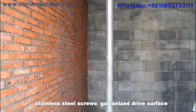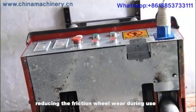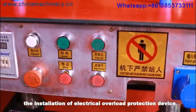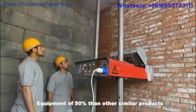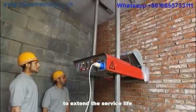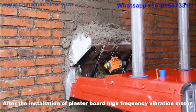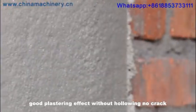The friction wheel uses high-frequency quenching to reduce wear during use. An electrical overload protection device is installed on the chassis. Equipment service life is extended by 50% compared to other similar products. The plasterboard uses a high-frequency vibration motor after installation, resulting in a good plastering effect without hollowing.